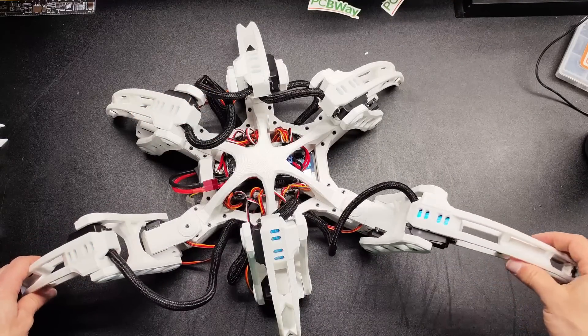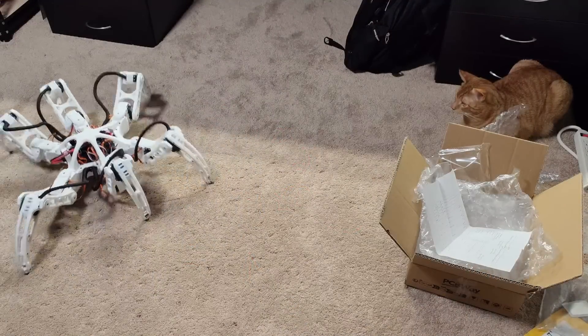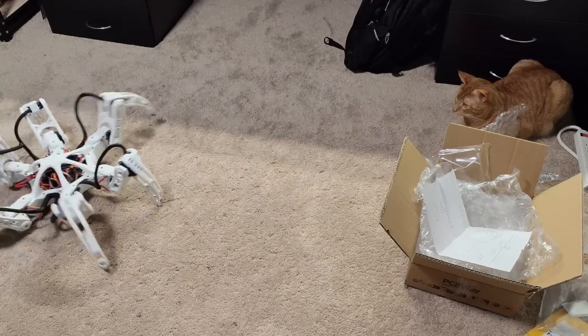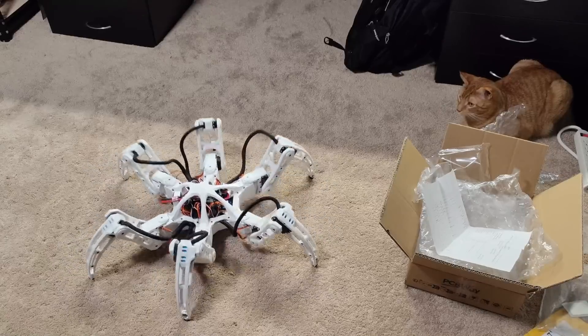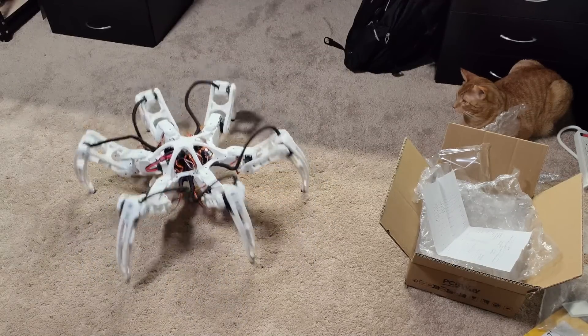Here is what one leg looks like finished, and here's what all the legs look like. Thanks again to PCBWay for sponsoring this video. If you made it this far in the video, hit that like button for me — it helps YouTube and me know if you actually liked the video. The next video is going to be on a change I've been wanting to make for a while: the foot switch. I designed a 3D printed compliant spring mechanism that presses the switch in when the foot is on the ground. I hope you enjoyed this video, and I will see you in the next one.